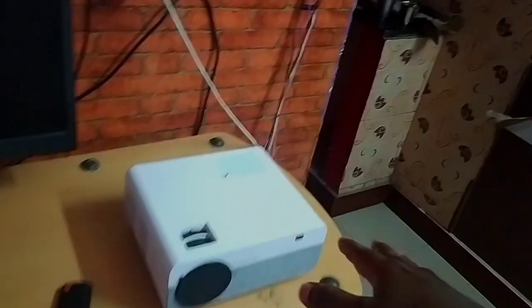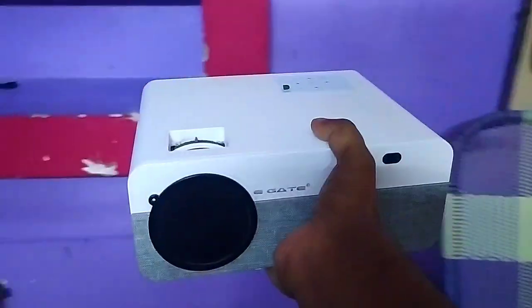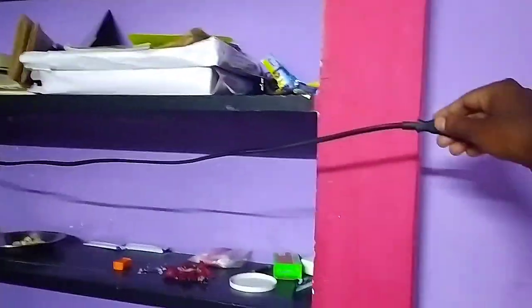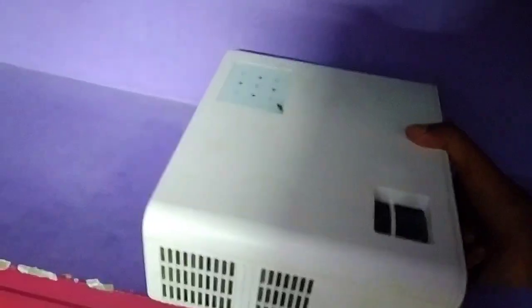Now we are going to place the projector. The power block is here. You can see the light is on. The cable length is sufficient, so there's no problem placing it here. Let's connect the power cable into the projector.